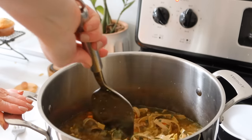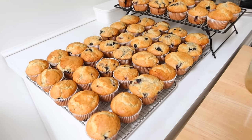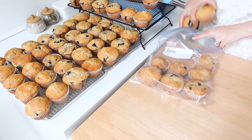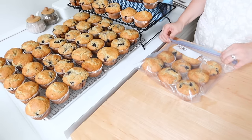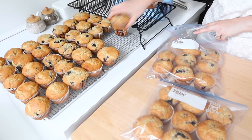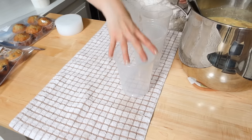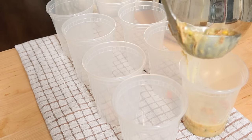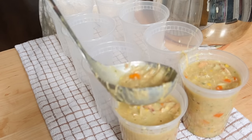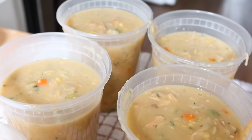To freeze the muffins I did nine muffins per gallon zip-lock freezer bag. The muffin papers make it easy to pull out just the amount we want to heat up without thawing everything at once. To freeze the chicken noodle soup I wanted quart-sized portions, so I used freezer containers from Amazon — I have three different sizes and will link them below. I can run warm water over the bottom, flip them upside down, and pop the frozen soup out into a pot to heat up.